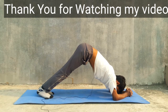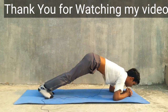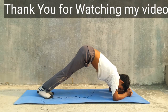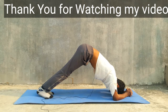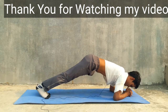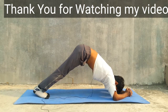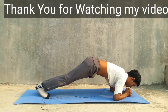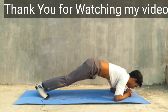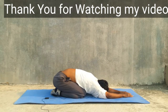It helps to flow fresh oxygen and blood into our mind. It is very easy to remove anxiety, depression, and insomnia with this posture. You can then slowly go into the side pose.